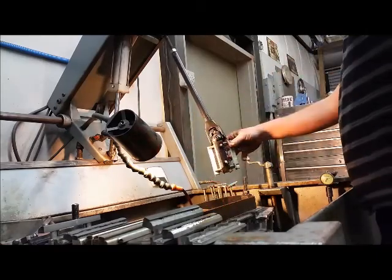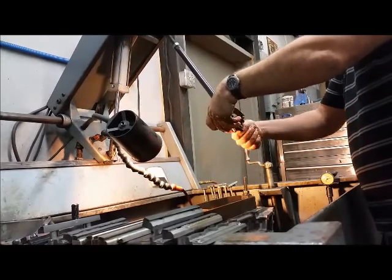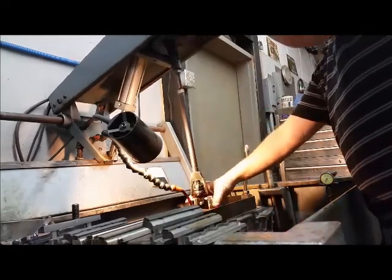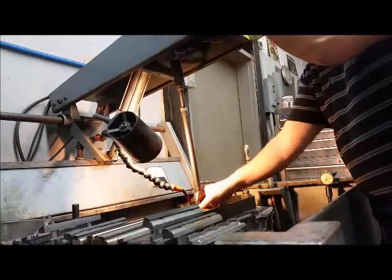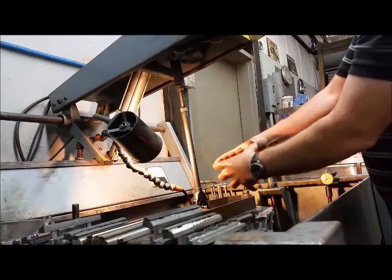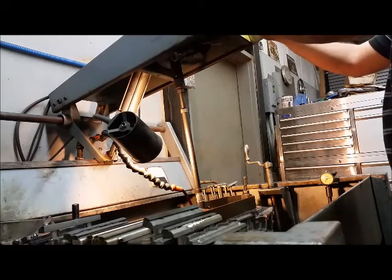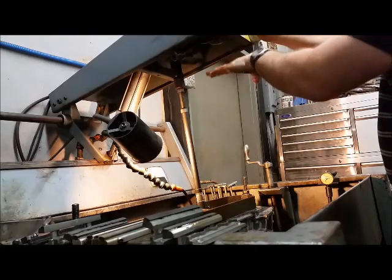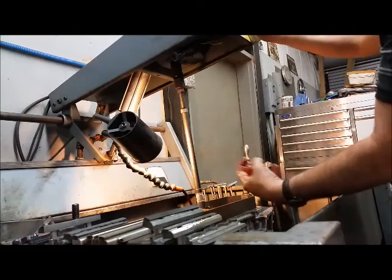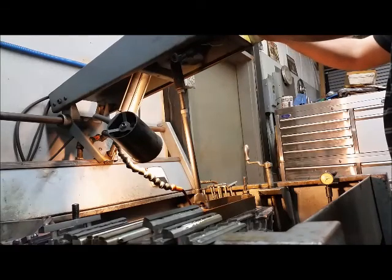The honing oil is flowing where it needs to go and the coarse shoes are ready for the initial hone. I'm adjusting the rack and pinion to get a little pressure in the cylinder so the shoes are pushing against the cylinder wall. The first step is to verify that the bottom stop is properly positioned - when I go down into the cylinder I want to stop at a certain point so the stones don't contact the main bore webbing and other structures down there.